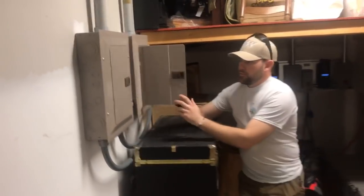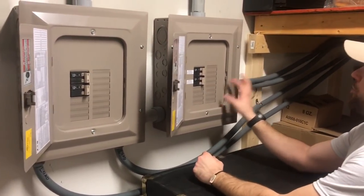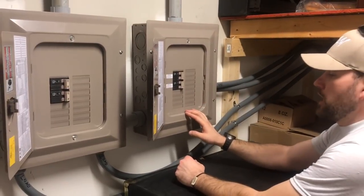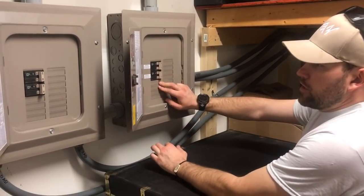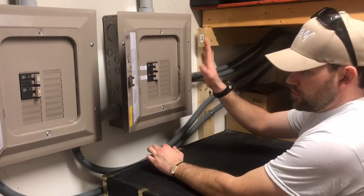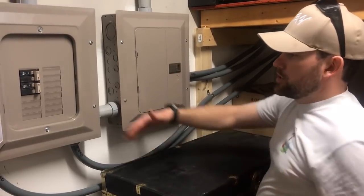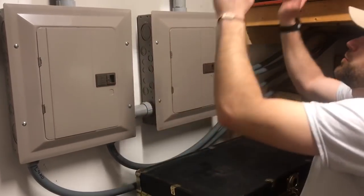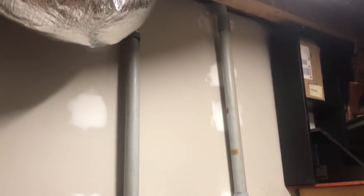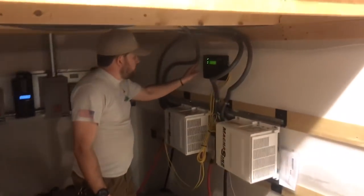These are the service panels feeding the yard and the output. The feed service is coming in here and there's availability to put up to two more Magnums — a third one if ever needed. The feed goes into the Magnum, the return goes out, with additional bonding for safety. Both are easily accessible from outside, and that pretty much concludes the inside of this section.